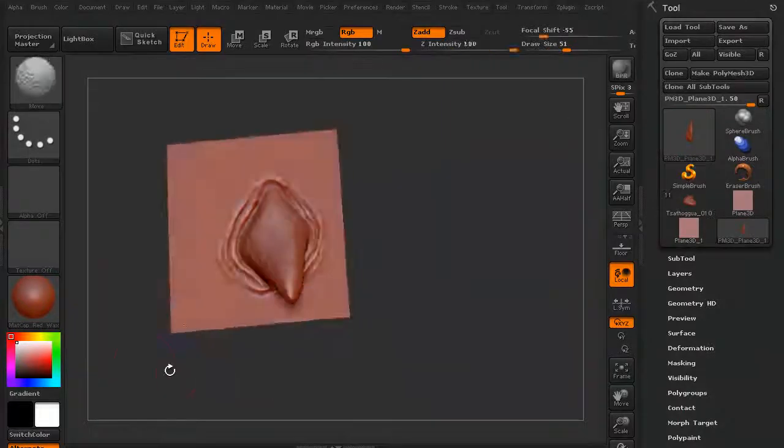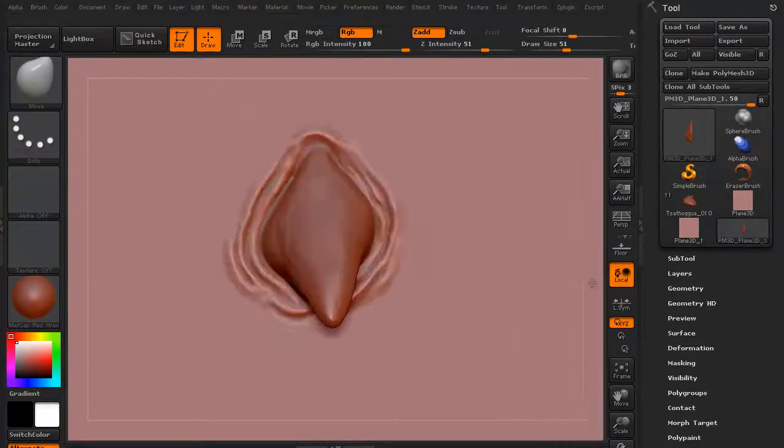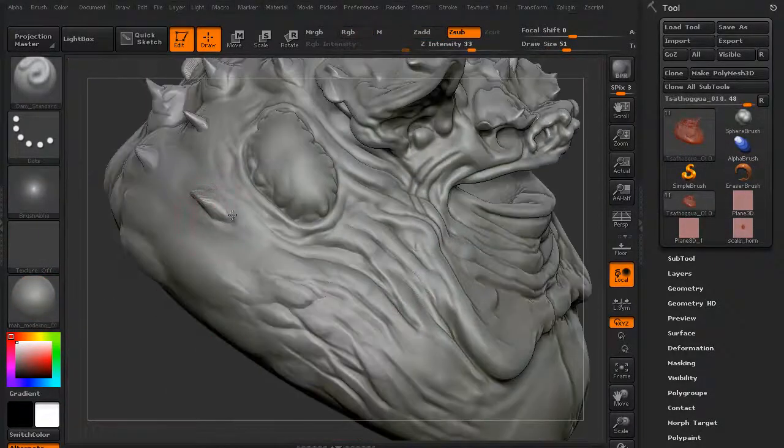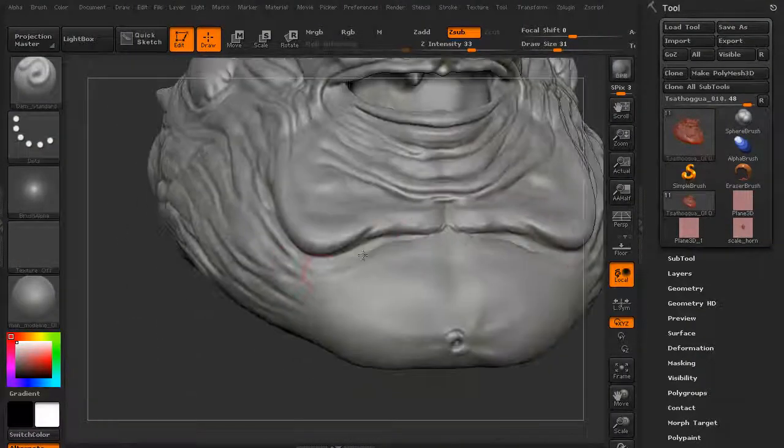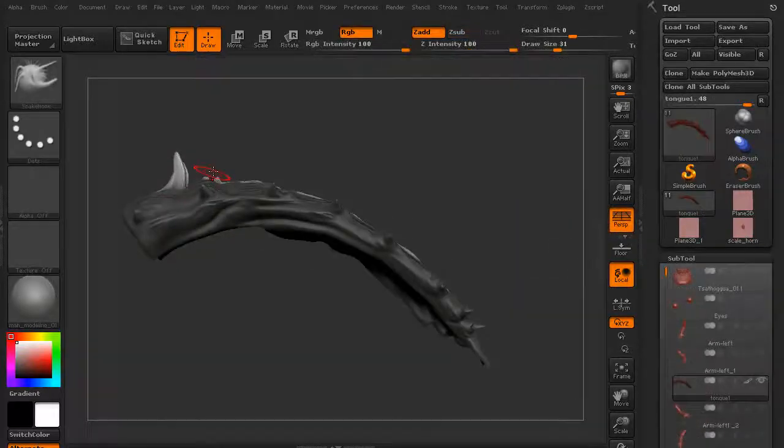We'll also make a quick custom alpha that we can turn around and use on our model. We're just going to go ahead and detail some more after that — adding in secondary shapes. We're not going for final shaping; we're still just basically reshaping a lot of things.